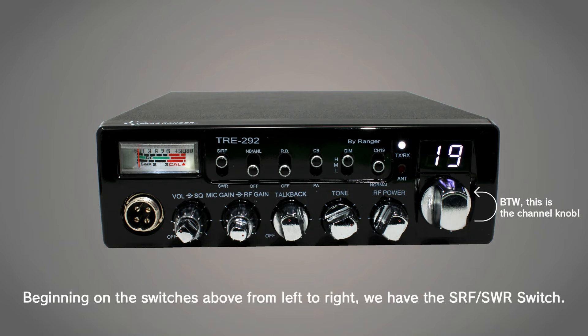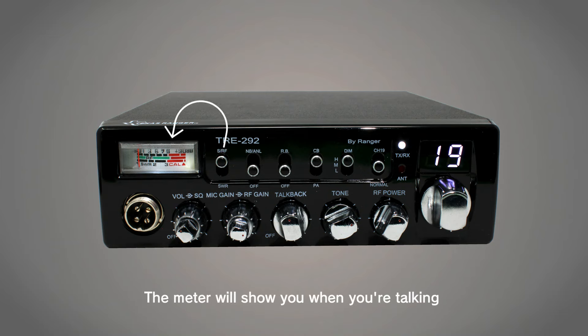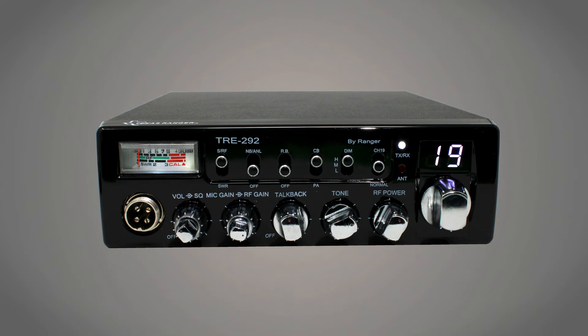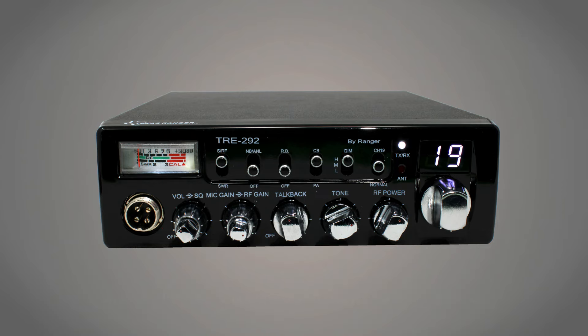Beginning on the switches above from left to right, we have the SRF and SWR switch. For normal operation, you'd keep this on SRF. The meter will show you when you're talking and when you're receiving others' transmissions. When you set the switch to SWR, you can key your mic to test your antenna system. A low SWR reading on the meter is best — anything under a 2 is considered okay and a 1 is perfect. Anything above that should raise concern and you should look at your antenna system.